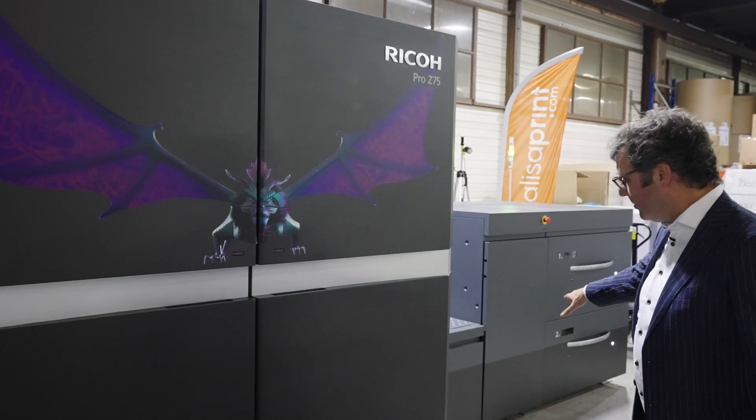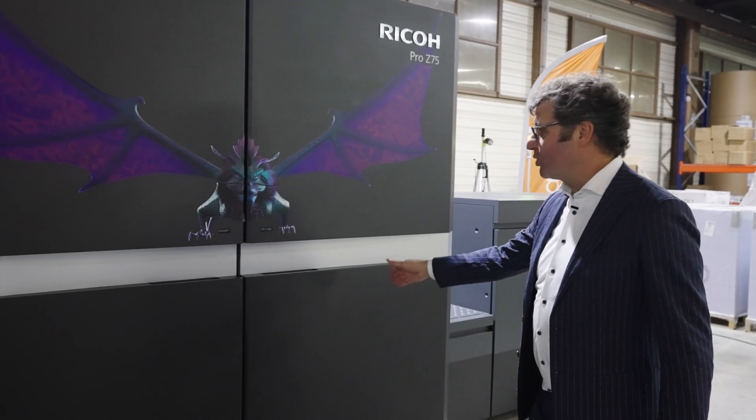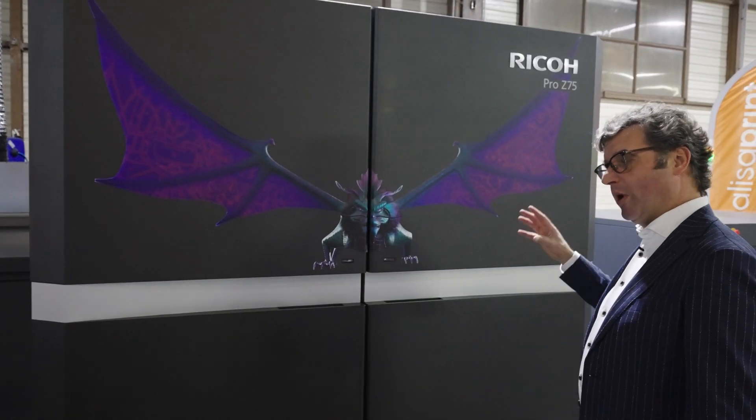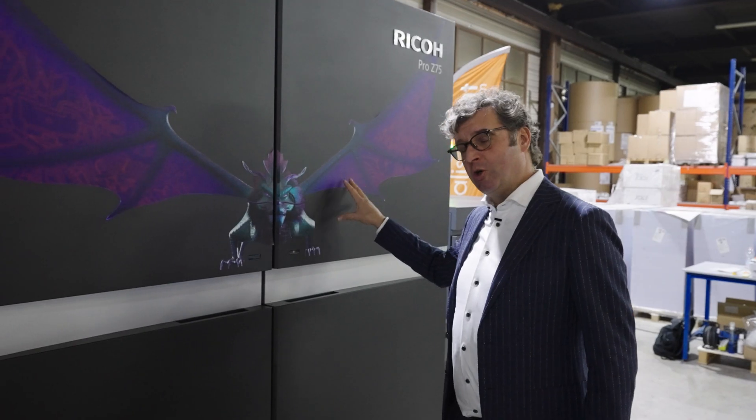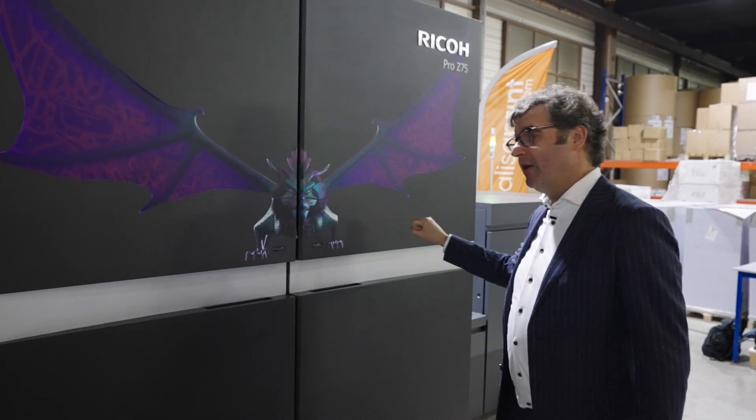Here you see the imaging unit. Since we're currently printing I'm unable to open the doors due to safety reasons. The paper comes in at the bottom, goes up, and there's a big drum inside where the paper is vacuum-fed to the drum. We print with four colors using Ricoh PrintTec technology, which has been specifically adjusted for the Pro Z75 — water-cooled print heads printing at 1200 dpi. The printing speed is quite amazing: 4500 B2 sheets per hour, perfectly aligned.